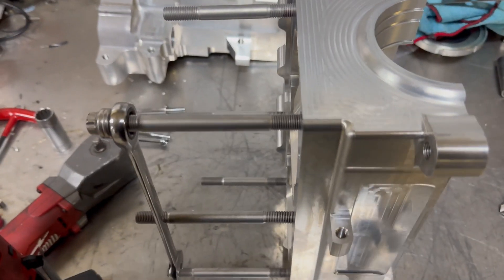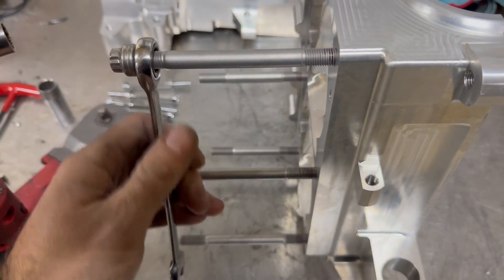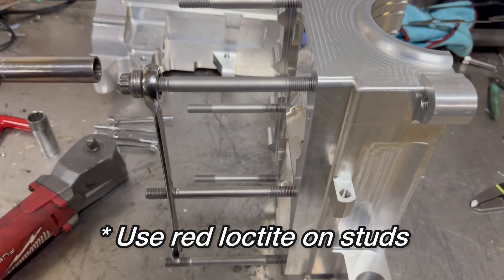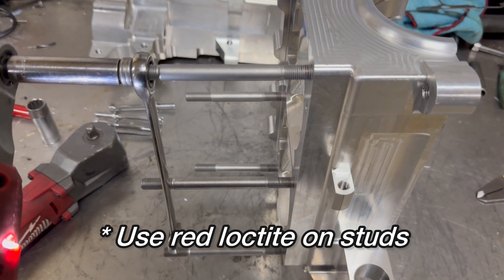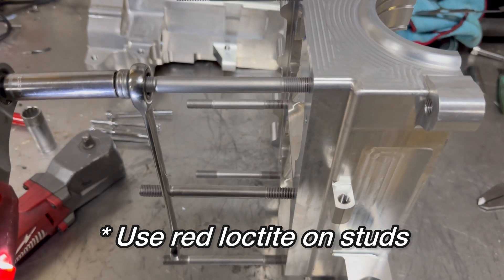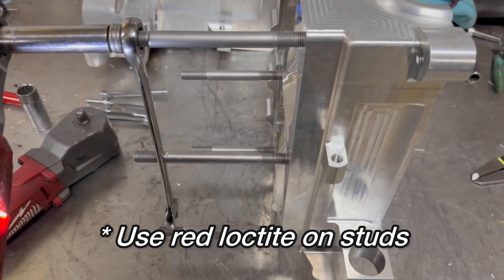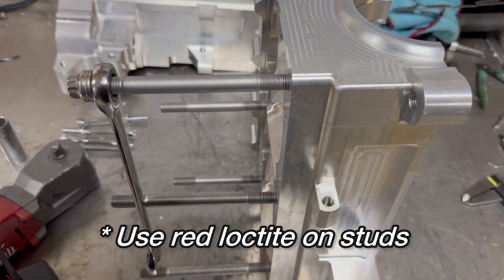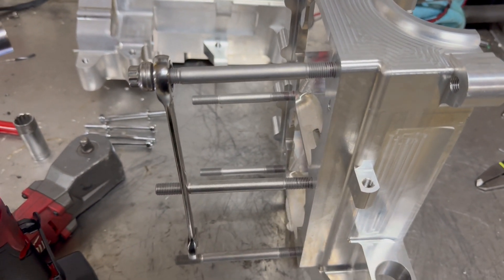Next step is double-nutting and tightening down these studs. I'm not going to do this while holding the camera, but basically just tighten these two nuts together and then you can go ahead and drive the stud home. Tighten it down pretty tight, not crazy.